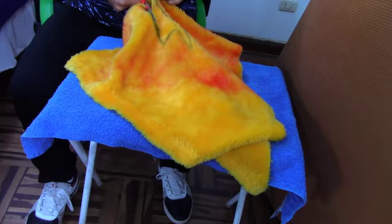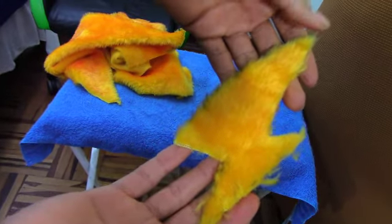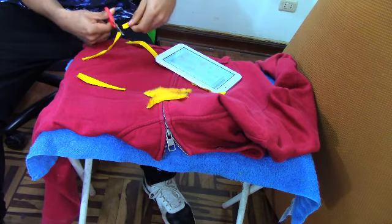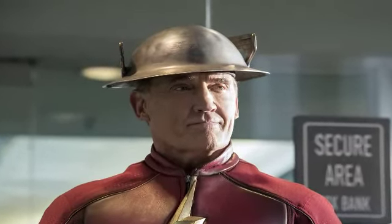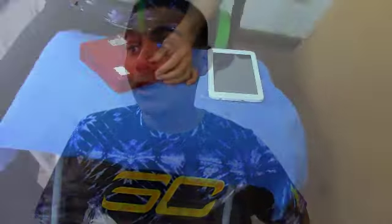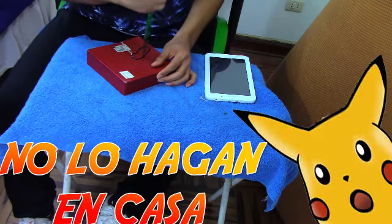Para empezar con el traje, hice primero que nada el emblema. Fui recortando el peluche amarillo hasta que quedara en forma de rayo relámpago, y el resultado me gustó bastante, quedó bastante bien. Luego le puse unos cuantos detalles con la medalla y comencé a recortarlos para ponerlos alrededor de la casaca, pegándolos con cinta. Por último hice el casco, que es lo más importante. Hice los rayos, aunque la verdad me costó bastante ponerle las alitas de costado. Primero intenté con las tijeras y luego con cuchillo. Finalmente le apliqué un poco de escarcha para que le diera un toque diferente y se vea mucho mejor.